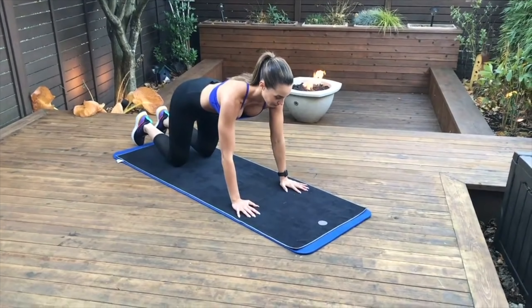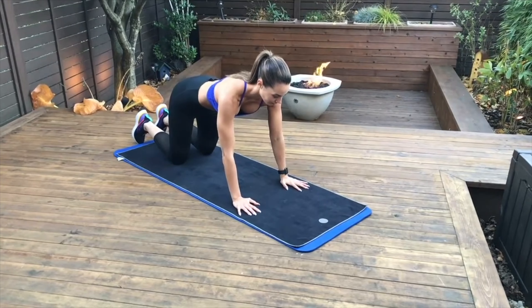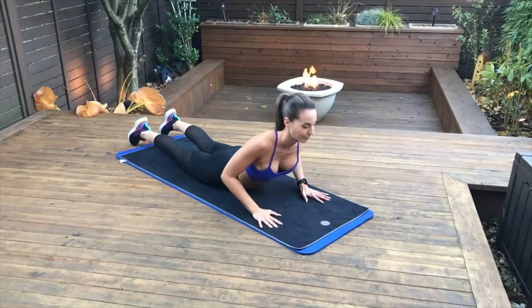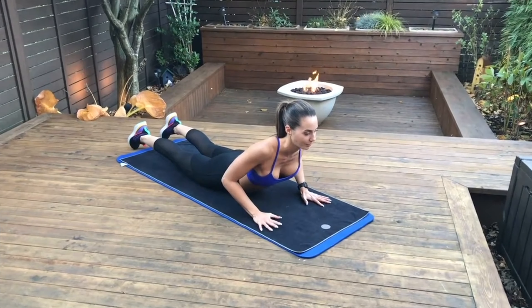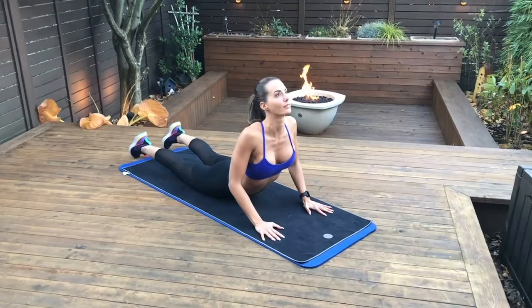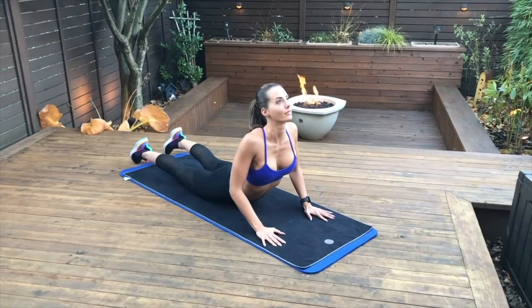This next set of stretches is called the Cobra stretch or the McKenzie stretch for disc injury. Lay down on the ground with your hands under your shoulders and lift up. As long as you feel comfortable in that position, you can push up a little further, creating extension in your spine. What this does is helps push the disc forward and take pressure off the sciatic nerve and the joints of your low spine. Keep breathing through this exercise.